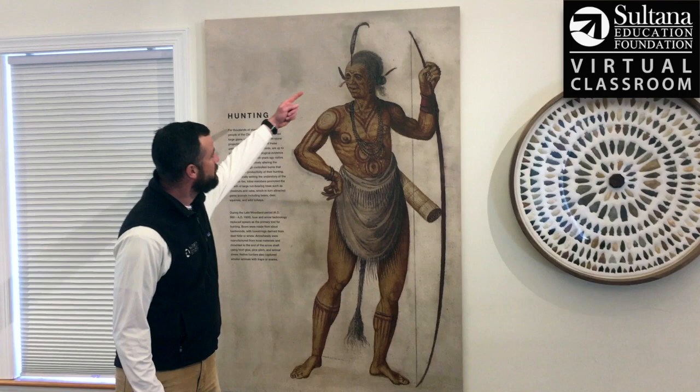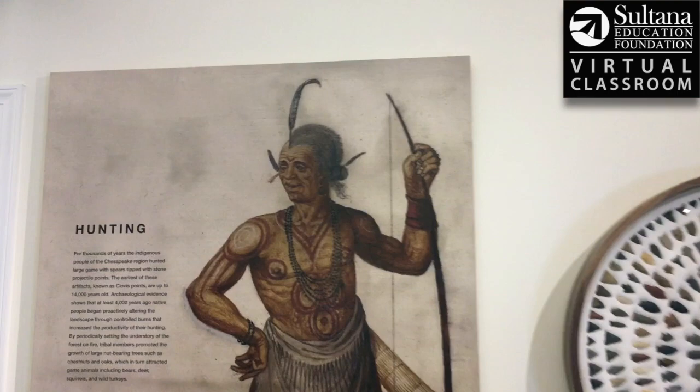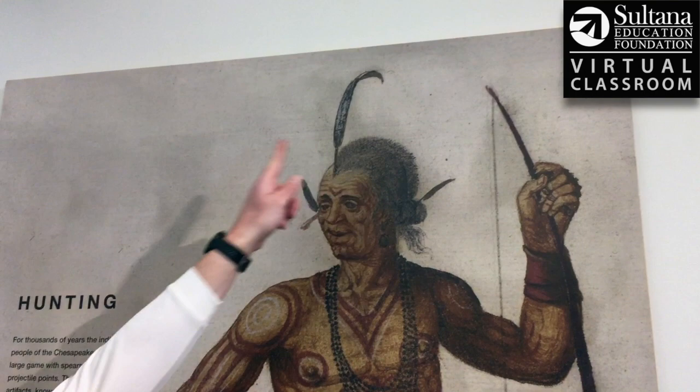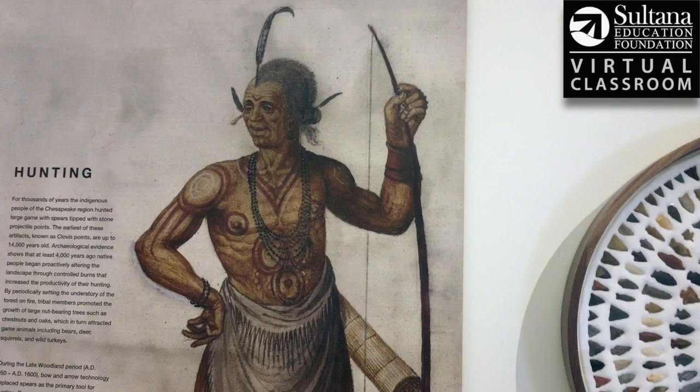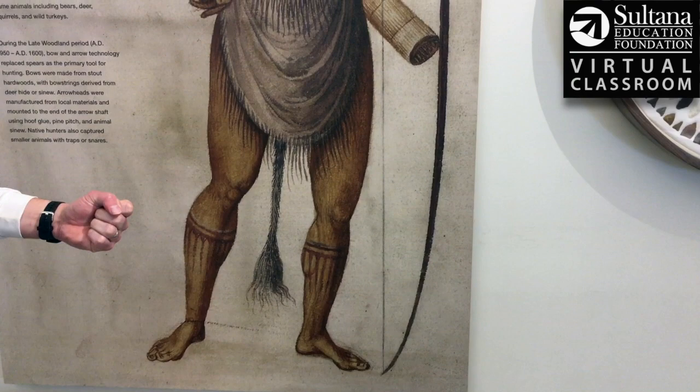If you look at this man's hair, you can see he's got a few feathers sticking out of different areas of his head. He's almost got a mohawk — his hair is longer on top and then shaved closely on the side. That was pretty characteristic of most archers, because if you picture them drawing the bowstring back, if they're right-handed they're going to shave the right side so that the drawstring doesn't get stuck and pull their hair out.